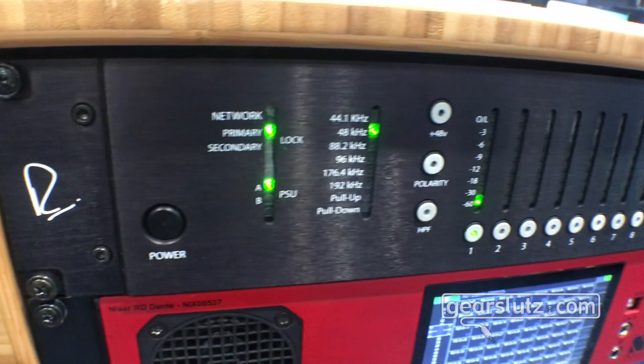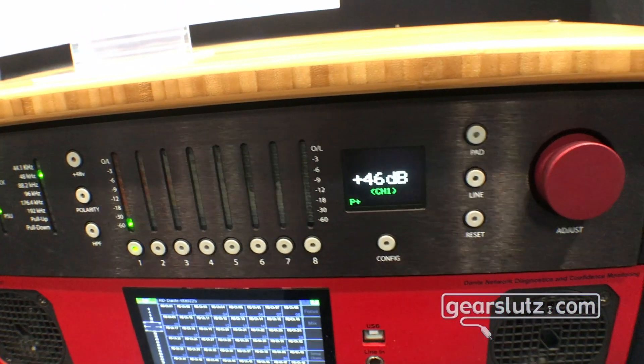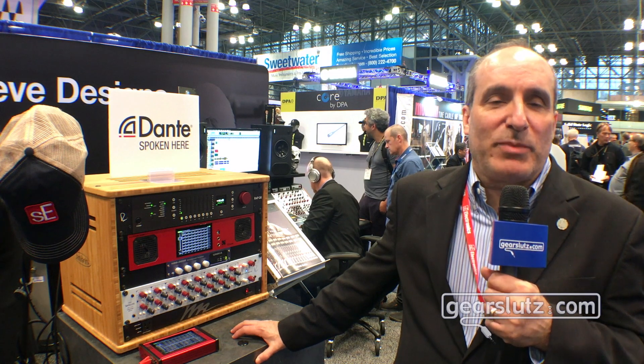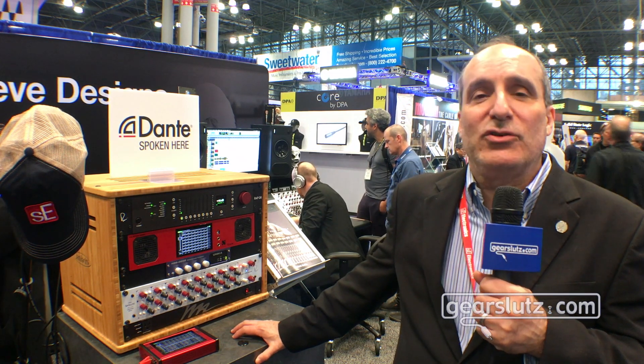It offers 8 Rupert Neve mic preamps, transformer coupled, with vibe and character, and also 8 mastering grade A to D converters. And that's a really important point in that we actually have a number of mastering engineers using them as A to D converters alone, not even using the mic preamps.